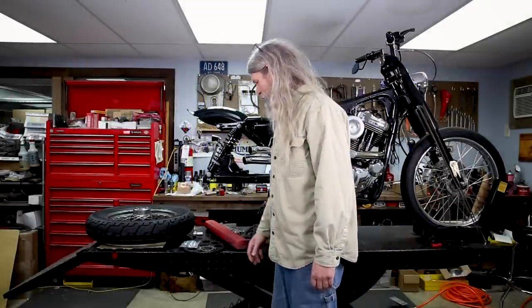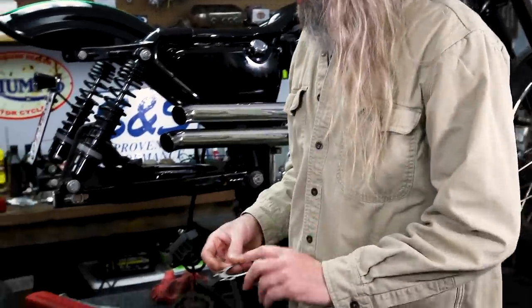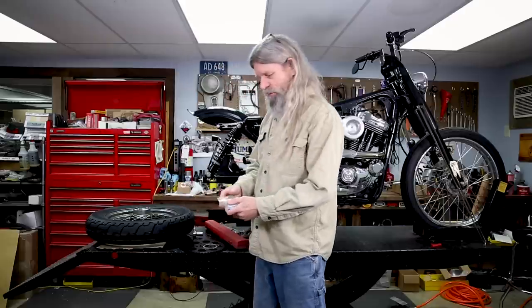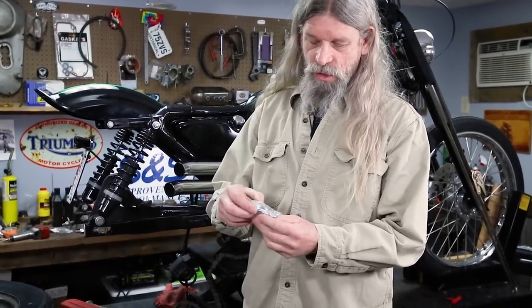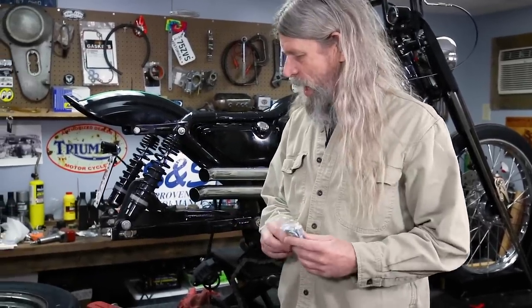What we're going to do now is we're including this lock tab in our kits, and we're also changing up our hardware. When you order a belt chain kit you're going to get a nice hardware pack like this. It's going to come with US made grade 8 bolts, and you're also going to get the extra thick flat washers required to do the job.